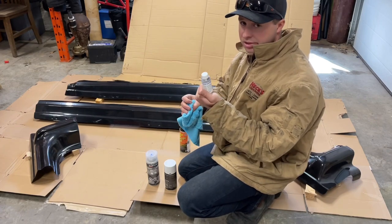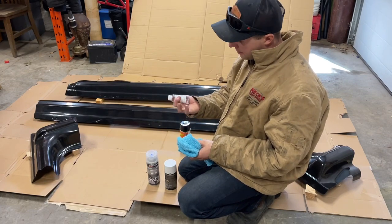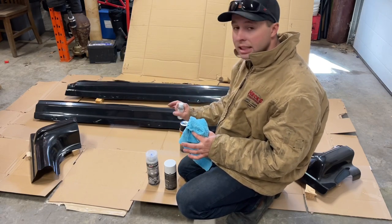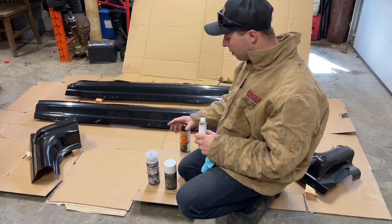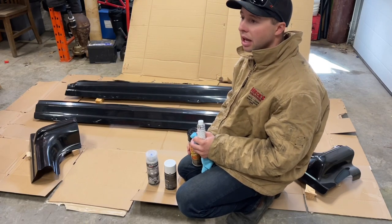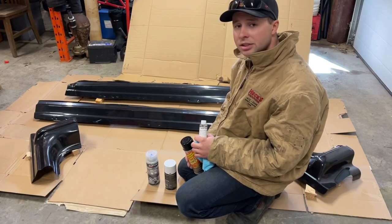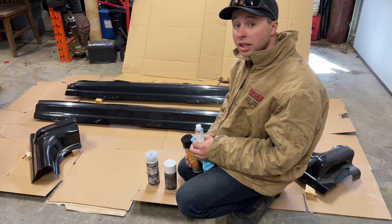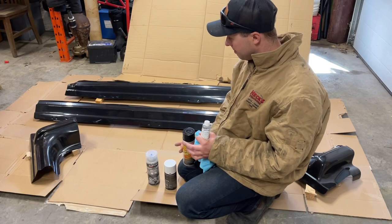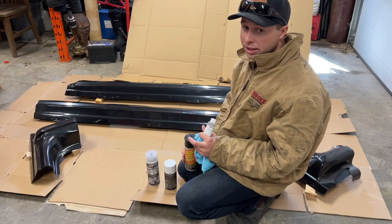When you smell this stuff it just smells like alcohol — you're basically cleaning the surface. You can put it on your cloth and wipe it down. We're going to do that first and let it dry, then get to painting. The garage isn't quite up to 20 degrees yet, but I like to have it right around the perfect temperature. Many guys do it outside and that's fine, but if I can paint inside the garage it's a lot easier when everything is the correct temperature.